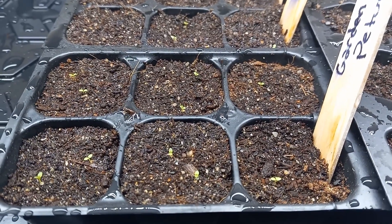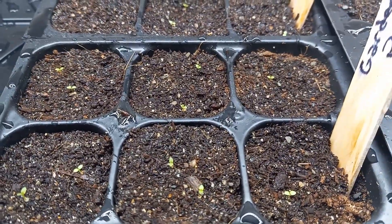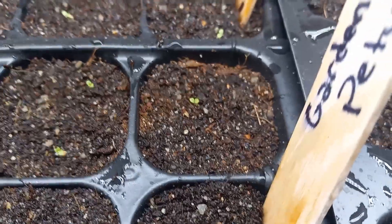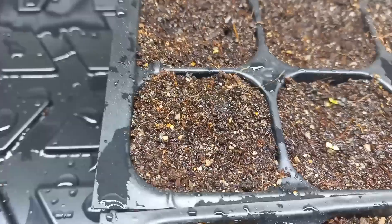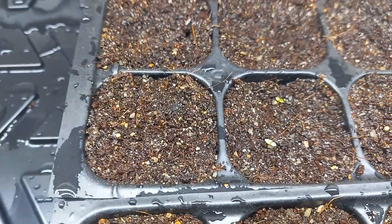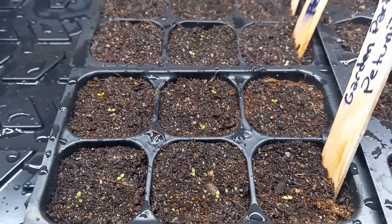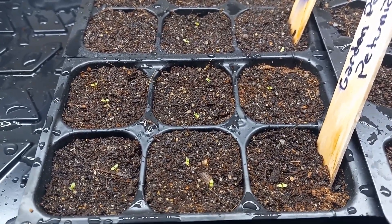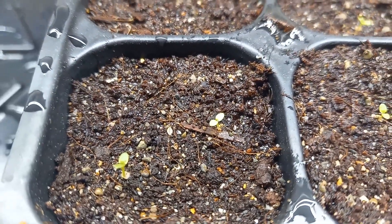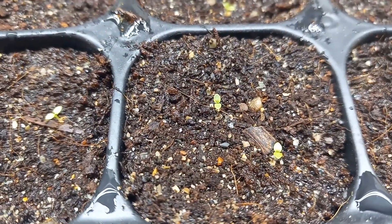This day eight update will be the last of my updates. As you can see, most of the petunias have sprouted — it looks like only four seeds have not sprouted. As you can see, it almost looks like there is a petunia sprouting right there, so I'm going to say it's just a little bit slower than all the others. After approximately one week to eight days, this is how your petunias should look. They have not developed their first true leaves yet, but if you look really closely you can almost see that they're starting to grow in.